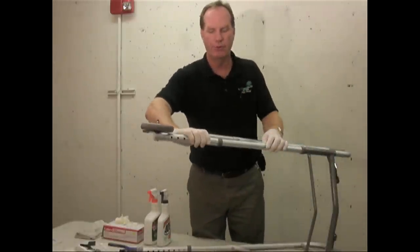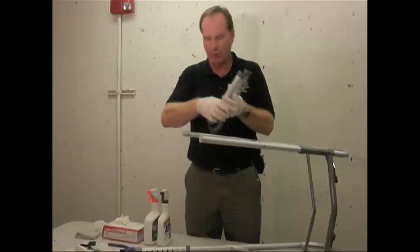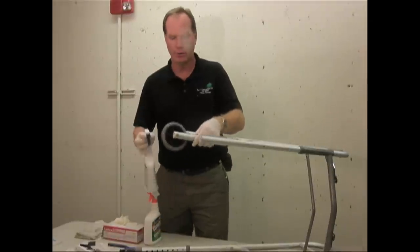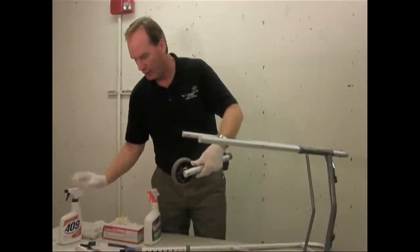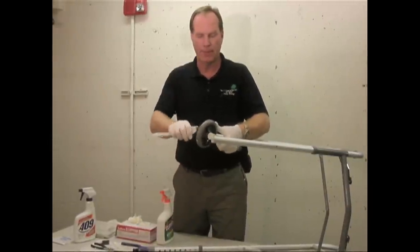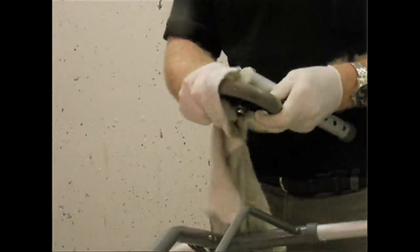The best thing to do is remove the walker attachments — the wheels — because the future user is going to adjust this and you don't want them to see any dirt that might have stayed behind. We're going to clean the wheels. Ordinary household cleaner works. Give it a good spray, use the stiff bristle brush, and make sure you get in the crevices. You can even submerge this in water — it does have moving parts, but water won't hurt it. Once we dry this off, we'll put it back together again.